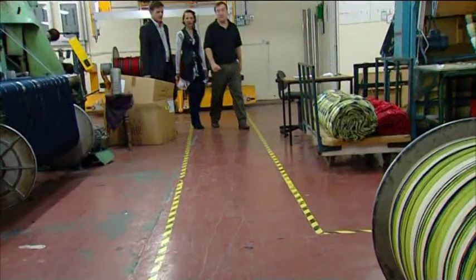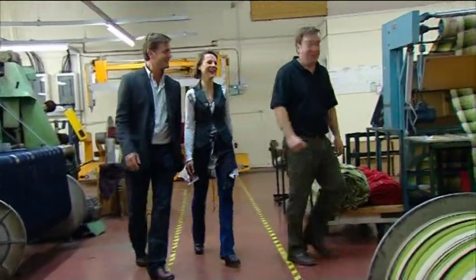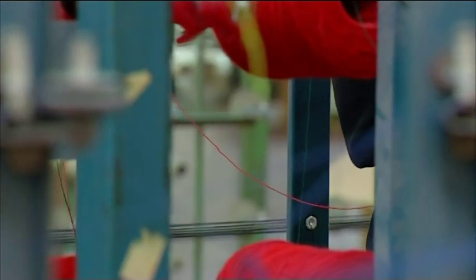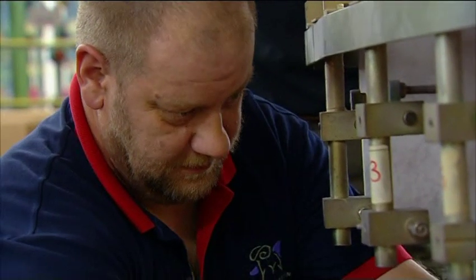Today those chosen yarns will be added to the production run. Customer manager Alan Duncan is going to take us through the entire weaving process from start to finish. Firstly, yarns of the chosen colours have to be formed into the warp — the pattern of threads that will run the whole length of the cloth.